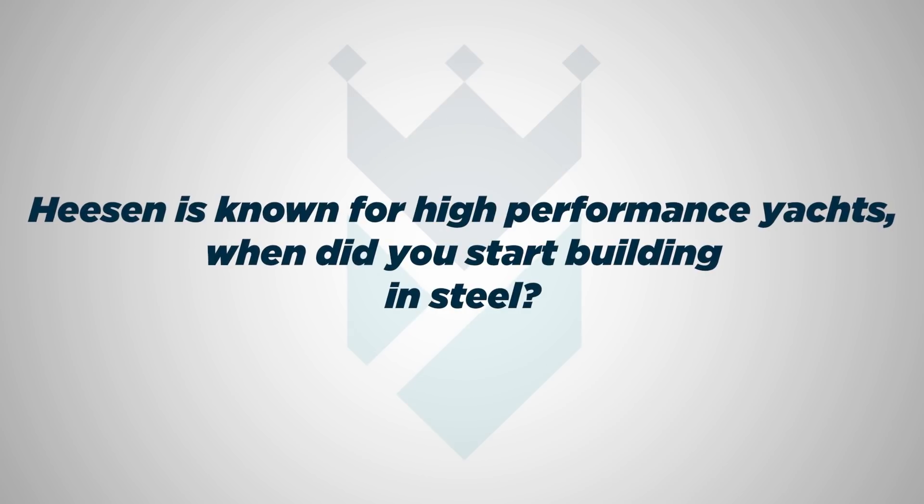Back to the steel-aluminium conversation, and it's time to introduce Mark Cavendish, executive commercial officer of Heeson Yachts, and Friso Visser, chief commercial officer, who explain the reasoning behind why some yachts are built with steel hulls. When Heeson was founded in the mid-70s by Franz Heeson, the shipyard was very much focused on building lightweight aluminium, high-luxury, fast yachts. It wasn't until the late 80s that the first steel yacht was built — if I remember rightly she was called Achiever — when they entered the more traditional steel displacement market.